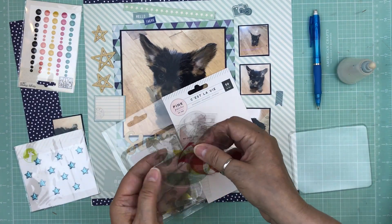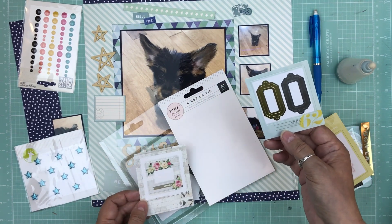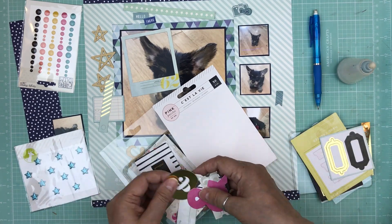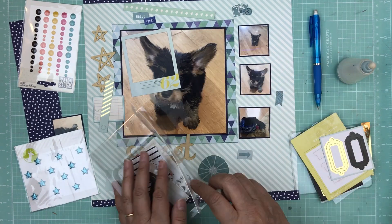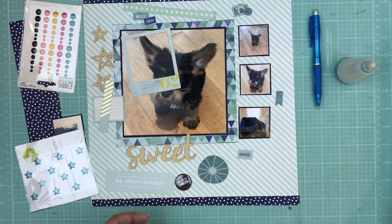Now I'm going through all the embellishments I had grabbed from that Iris container and I'm taking out everything that is aqua — mostly aqua — and some other pieces.